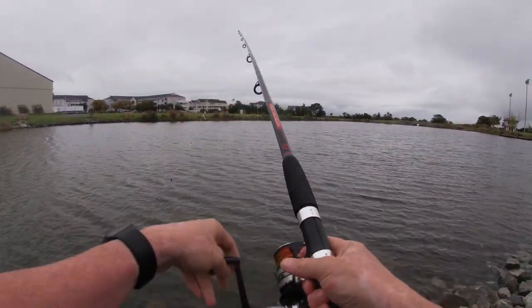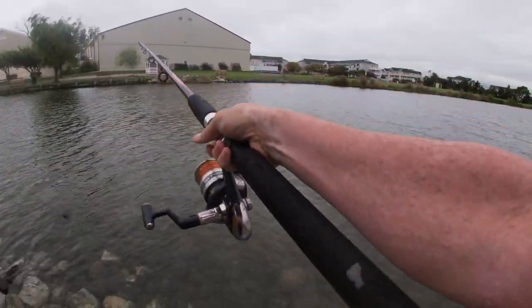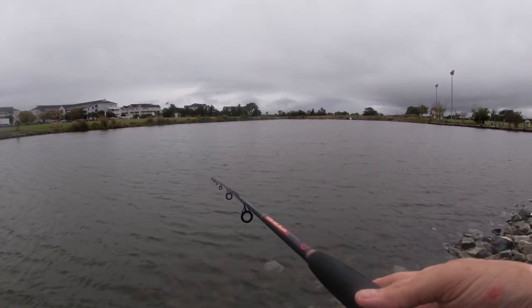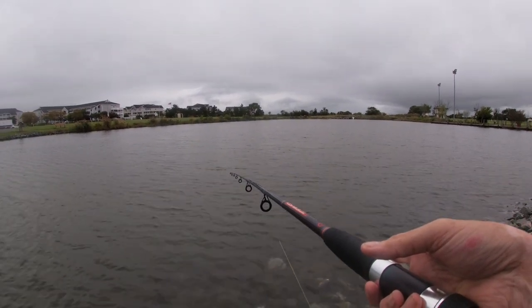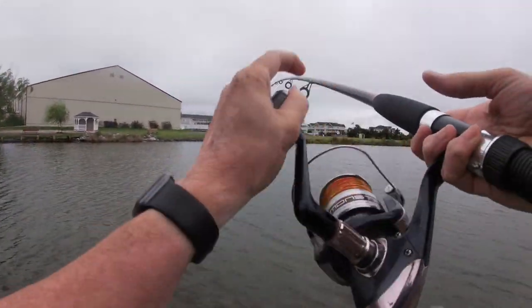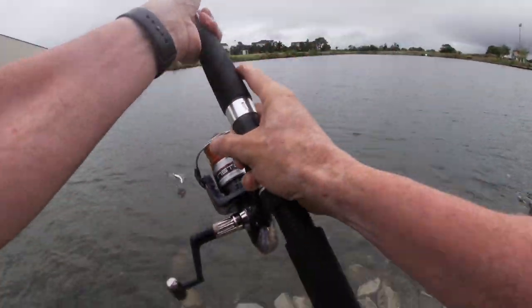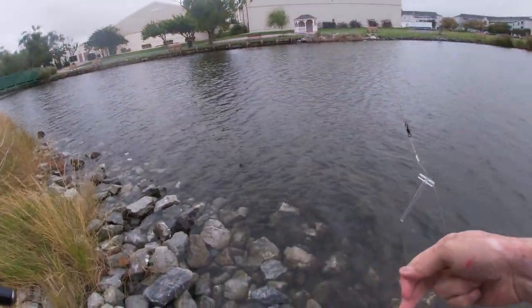Seems like that bait actually works pretty well when it's just a tiny little bit like that. Oh, yeah — got another one. The fighter. I got two of them, double hooked! Two croakers. Ha ha ha ha. Little croakers.